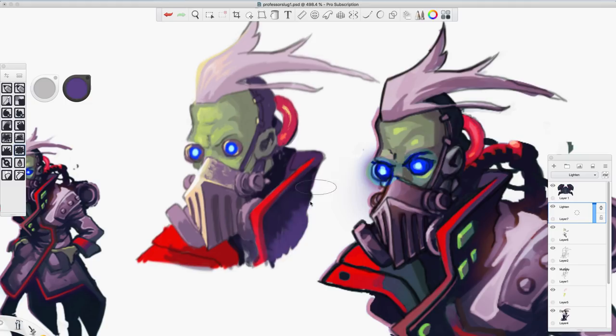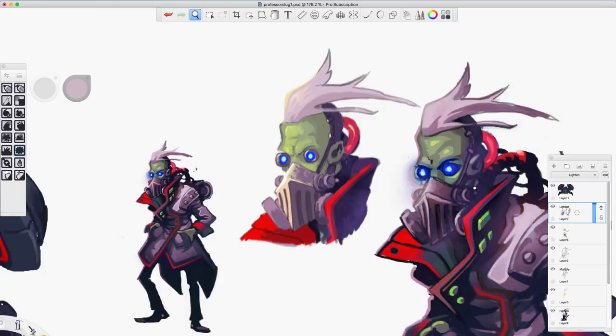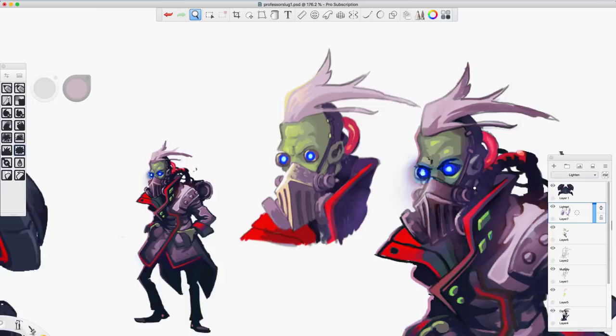Grab a nice texture brush and then go in and start to add a little bit of a textured element to your lines. You can actually do this with any of your line art and you'll notice it'll work really well. That's an even quicker way to kind of start to paint out — if you already have a piece with a lot of line art, you could grab a lighten layer like this and just start painting it out that way. That could save you a lot of time. I'm just grabbing colors from my shot using the option key — or Alt on a PC — and I'm painting out the lines. It looks so much less cartoony with that.